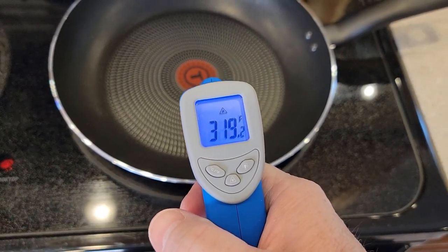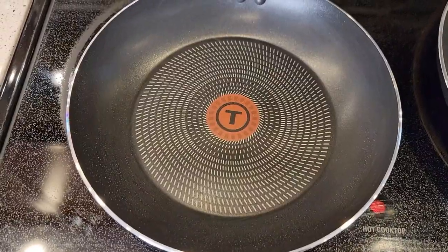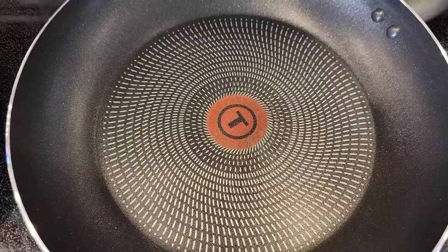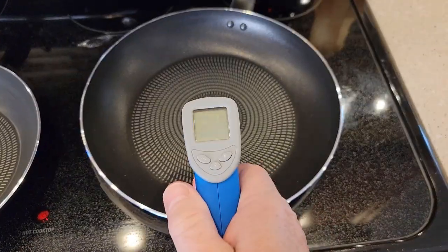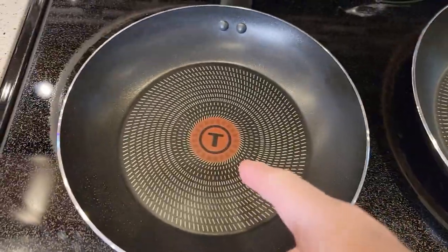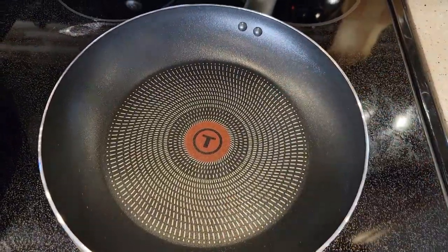Those things are starting to go away — we can see the pan is reaching 320 degrees. Here's a pan that is cool, you can see those spots. Over here, the spots are starting to go away on the one I've got on the burner. We're now at about 426 degrees — the spots are pretty well gone. That means the pan is heated up and ready to go.